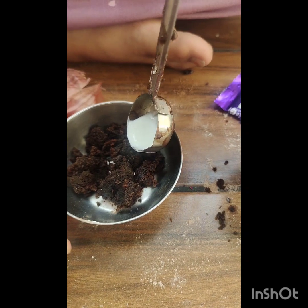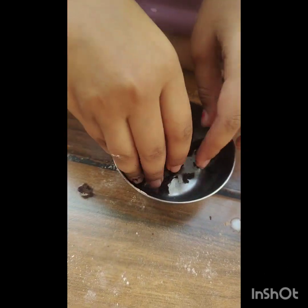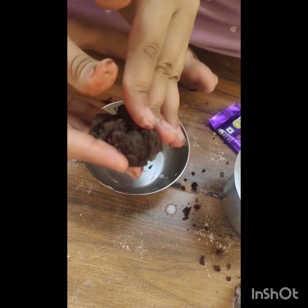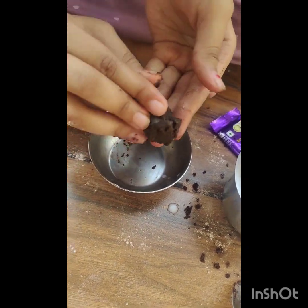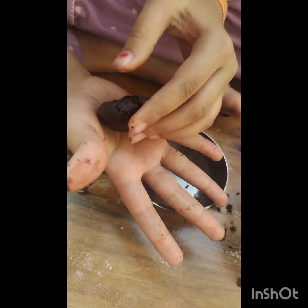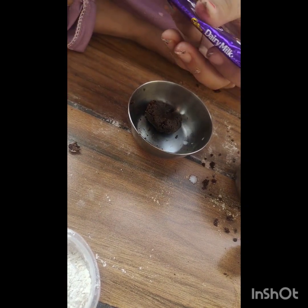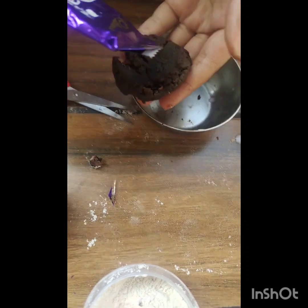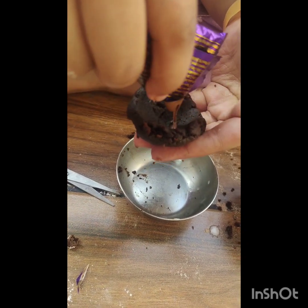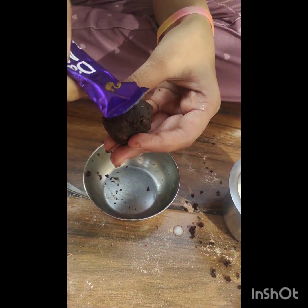We will put some milk with it in a bowl. We will add the milk and cut it like this and put it in. Then add some dairy milk chocolate from the top.